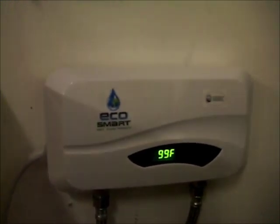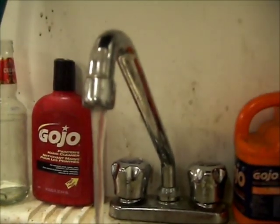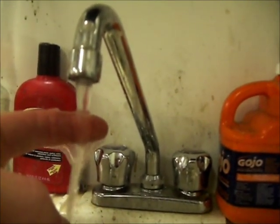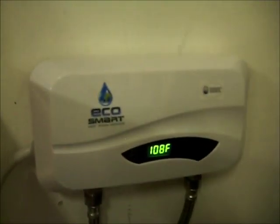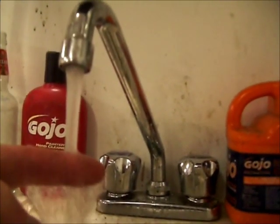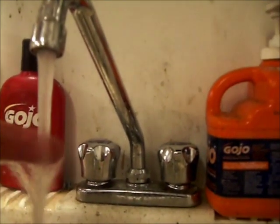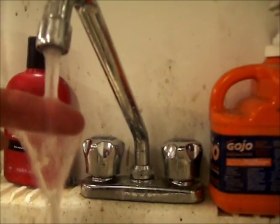If you want hot water for washing your car or whatever, it works perfectly fine. It's not coming out that fast, but it's pretty damn hot and getting up there. For hand washing or anything else, a little bit more flow — you could pretty much run a single shower head off this if you have a really low-flow shower head. That's pretty much acceptable temperature right there.